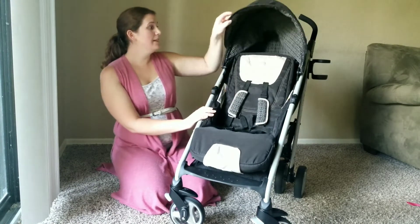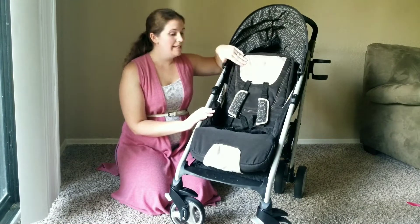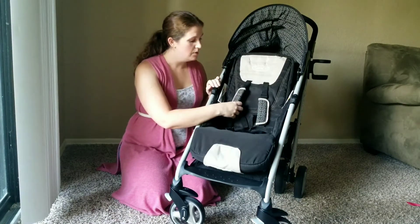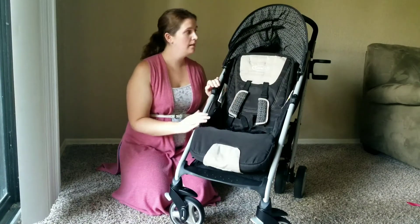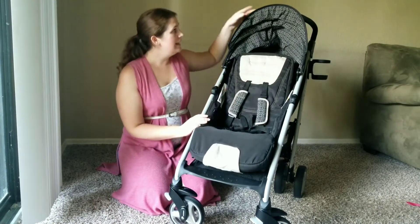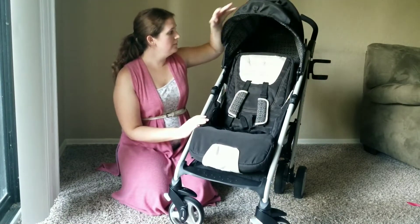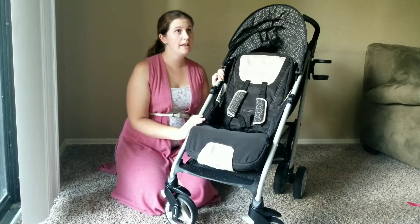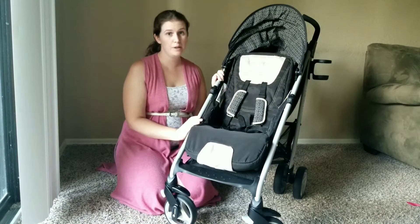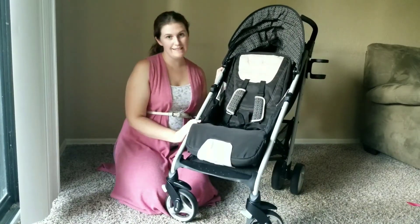Other than that, I truly love this stroller. I'm normally not a fan of black and tan, but it's almost like a soft sand color with black and I actually like it — I like the geometric pattern. It does have a large peekaboo window. Overall, we love this stroller. I am so glad I bought it. It's so much better than the one I was using for baseball, and I think it'll last us many seasons to come.